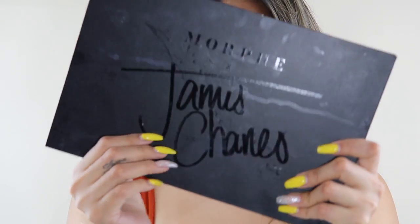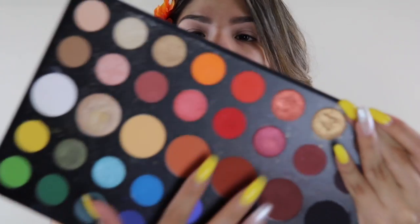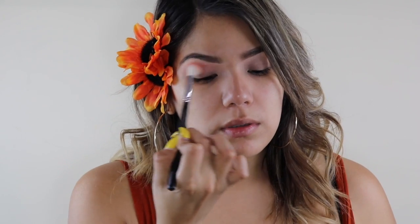It is very very important to prime your eyelids, whether with concealer or with an eye primer. Today we're gonna be using the Morphe James Charles palette. I'm gonna be taking a transition shade — kind of an orangey-red.